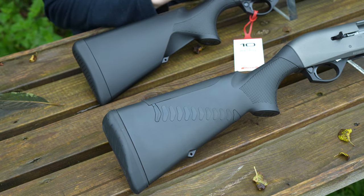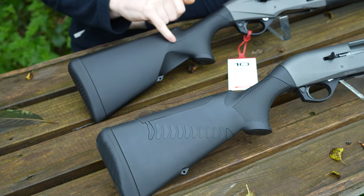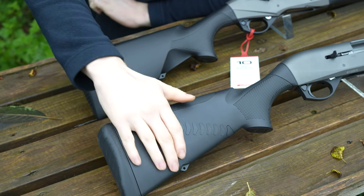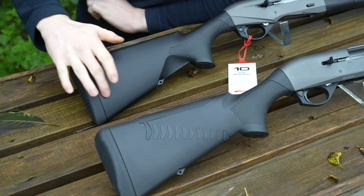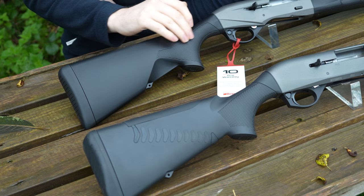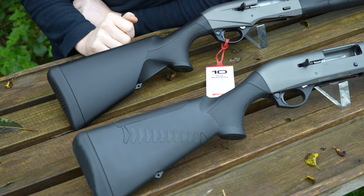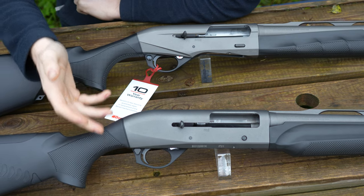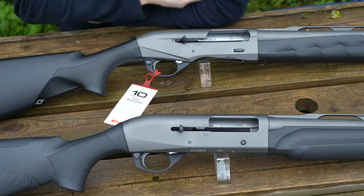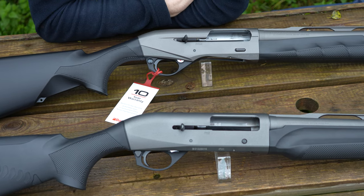The pistol grip has slightly changed. Profile-wise, not at all, but they've changed the checkering and the design overall. The old grip is a bit more flat, a bit more traditional. The new one is a bit more angled, more modern. The checkering goes further back than the pistol grip now, but really not a lot has changed here. The shim system is still in place — brilliant for changing the pitch, comb height, and the cast.